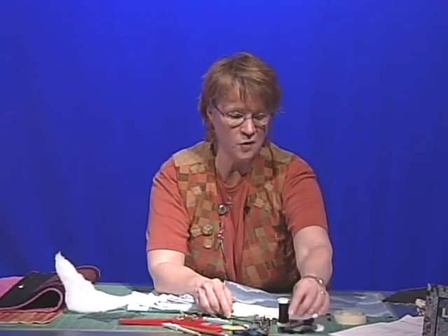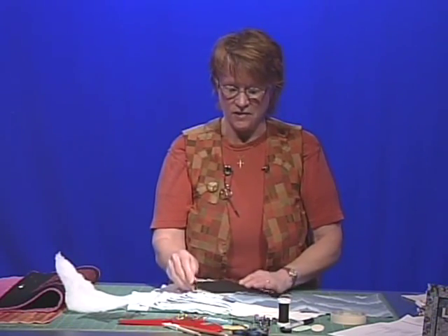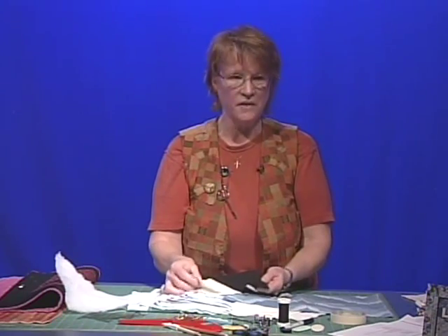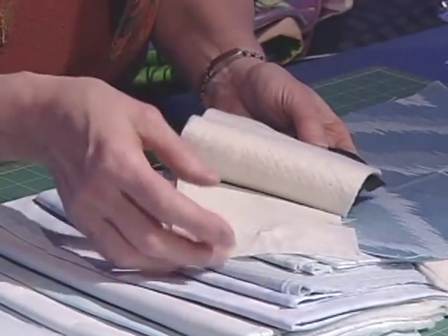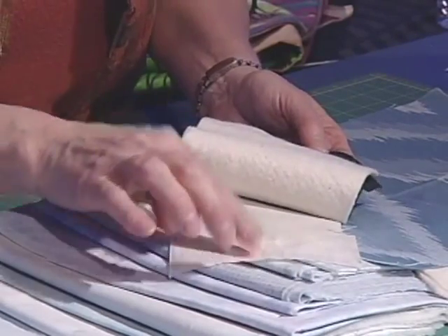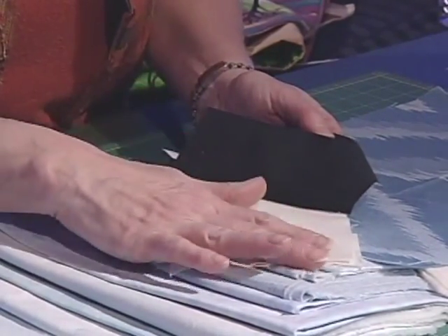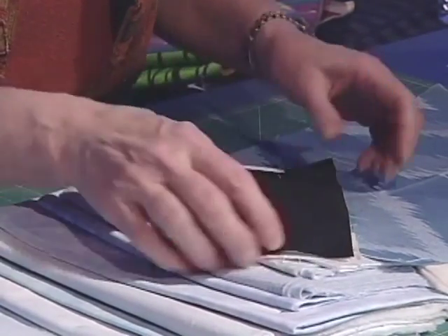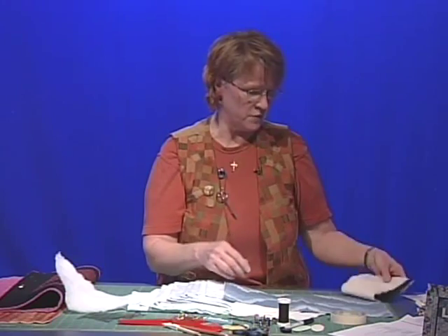Now, in order to do this well and really enjoy it, you should do some practice. The way to do that is to make yourself a practice sandwich at home with muslin or any kind of fabric in the backing, some of that cotton batting in the center of your sandwich, and solid black fabric on top. Make yourself just a little sandwich of that and practice free motion sewing. That way you can really enjoy yourself when we get going.